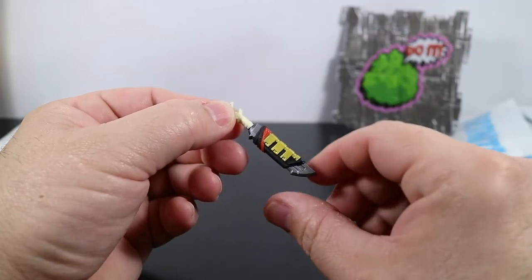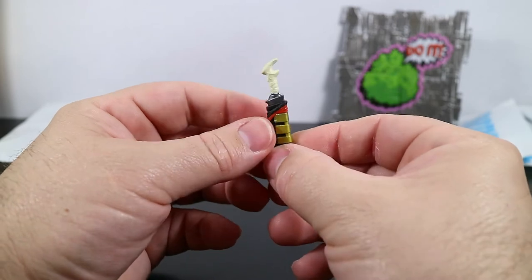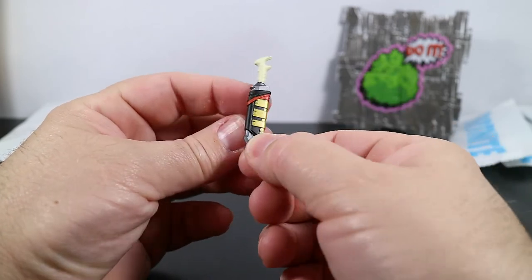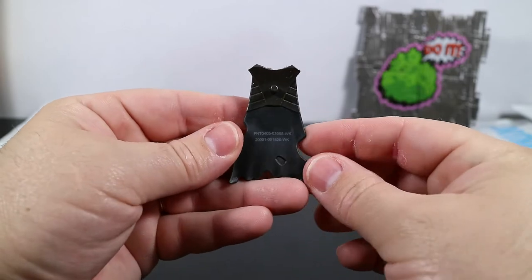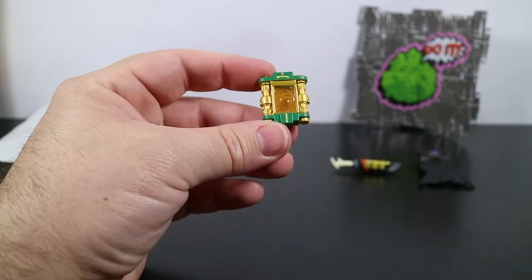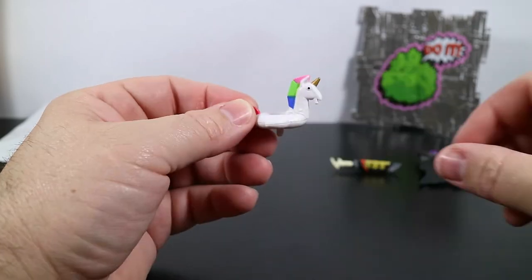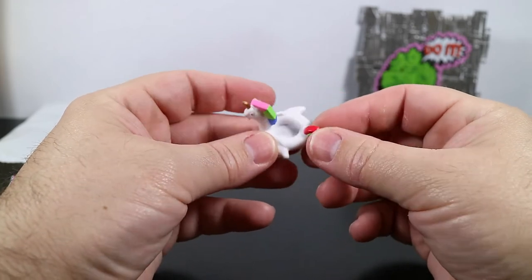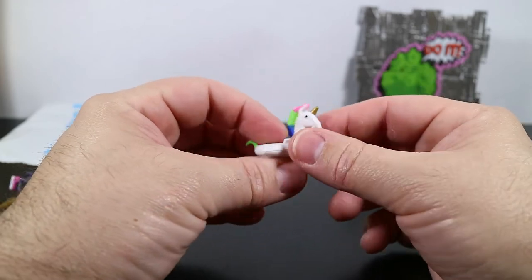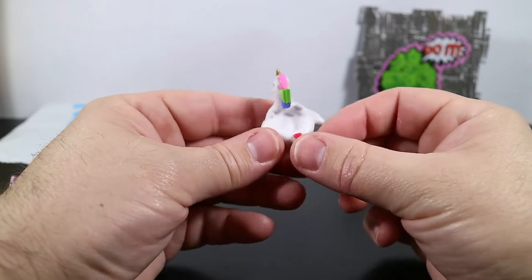The first back bling is the primal danger back bling, which belongs to Bone Wasp. Next we have the lightning cloak, which belongs to Tempest. Then we have the master portal, which belongs to Master Key. Finally we have the pool party back bling — there are no current figures out that this belongs to. It's part of the lifeguard set, so maybe we'll be getting one of the lifeguards soon.